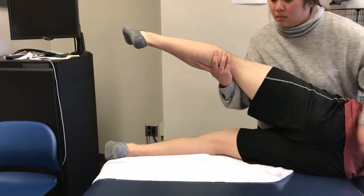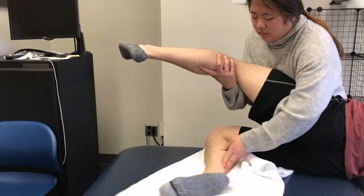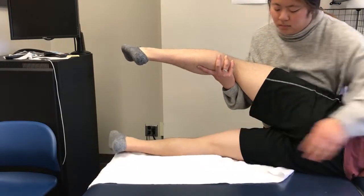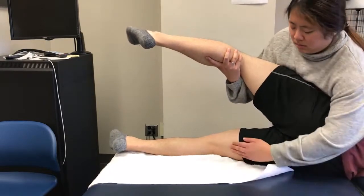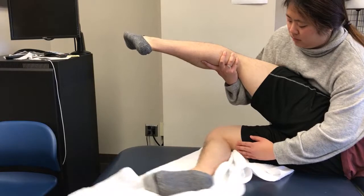Then passively flex the patient's knee through full range of motion and return it to the starting position. Instruct the patient to actively perform the motion while palpating for the muscles.